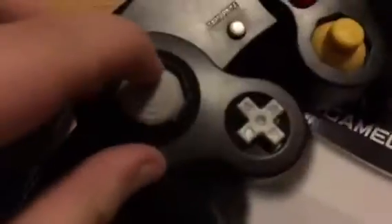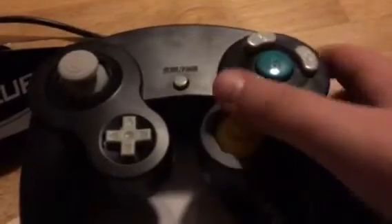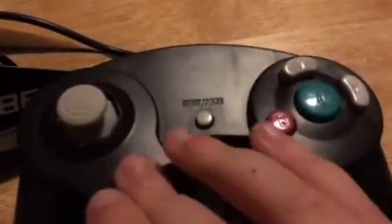Guys, welcome back. I was trying to do an unboxing for today but I had a ton of trouble. I was going to do an unboxing for this — the GameCube controller. I don't know, I'll check out some of the packaging.